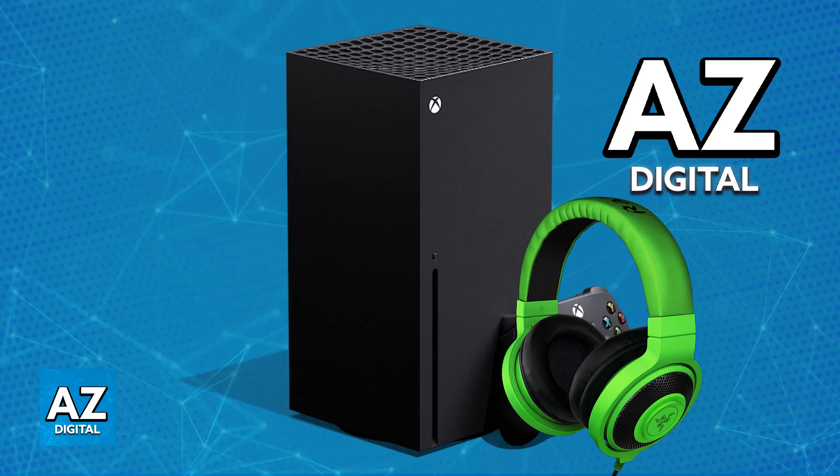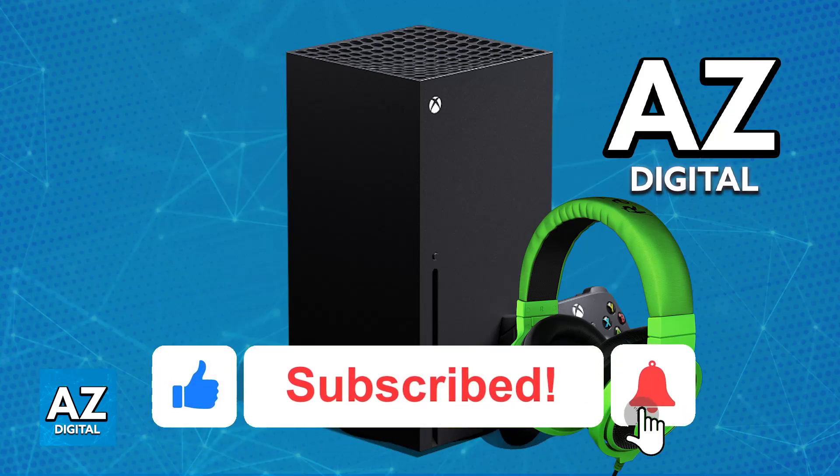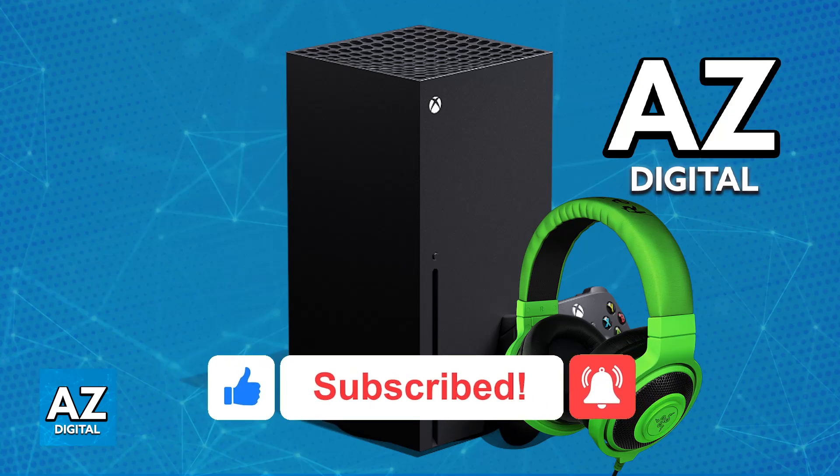You might be able to use an adapter as well, but this way is by far the most straightforward and convenient one. I hope I was able to help you on how to connect Razer Kraken to Xbox Series X. If this video helped you, please be sure to leave a like and subscribe for more very easy tips. Thank you for watching.